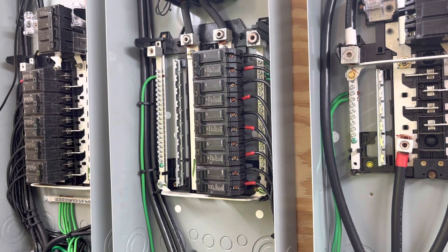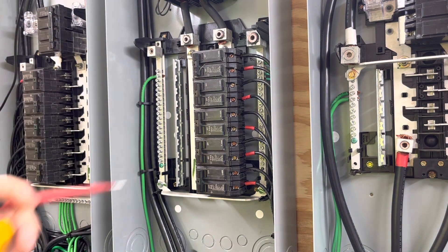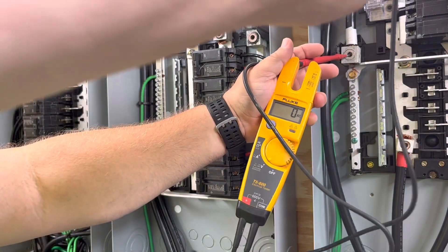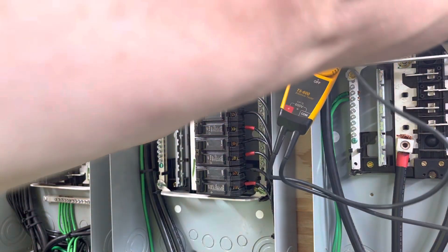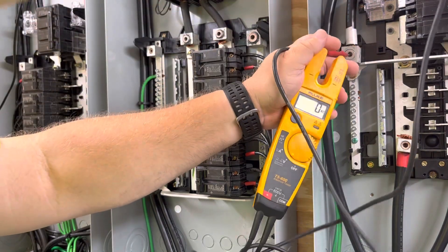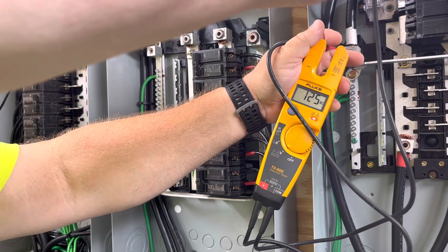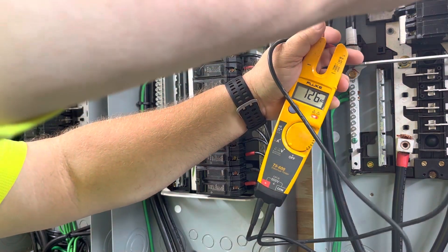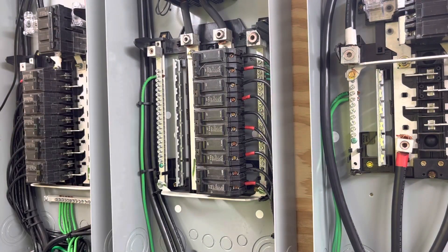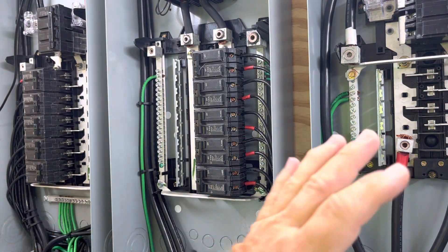Now coming through my transformer — I've got this breaker turned on here, so I'm feeding my isolation transformer; I've got this off. Line to line: 251 volts. Black to neutral: 125 volts. Red to neutral: 126 volts. This is what would be feeding my house if I had this system tied on, which I don't.